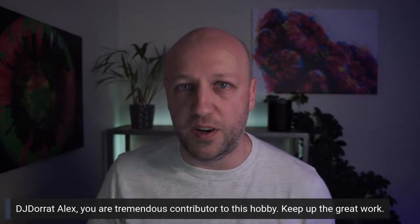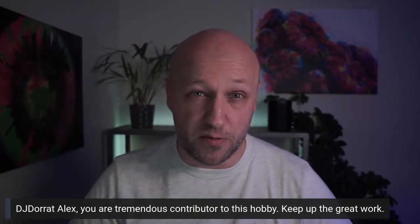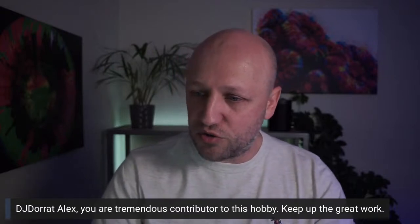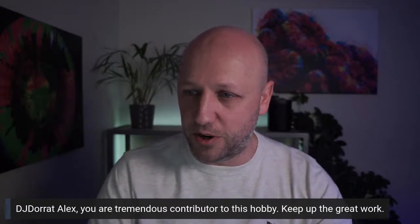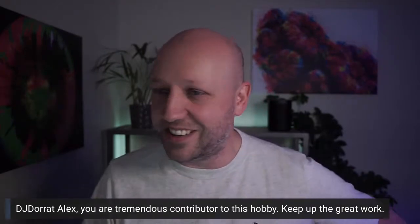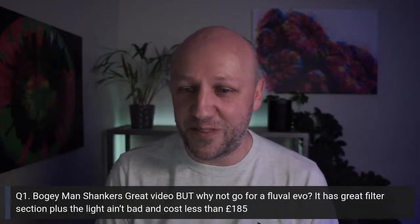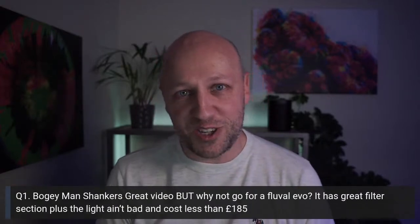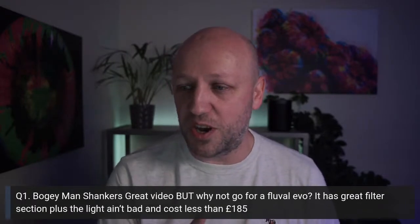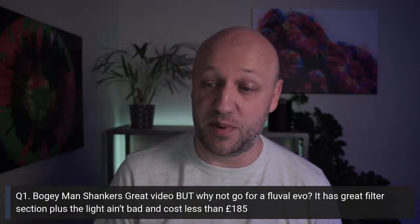First question from DJ Doug Dorick, owner of a frag farm in the UK: 'Alex, you are a tremendous contributor to this hobby — keep up the great work.' That's not actually a question, Doug! So the first proper question, from Bogeyman Shanker: 'Great video, but why not go for a Fluval Evo? It has a great filter section, the light isn't bad, and it costs less than £185.' I got asked this by probably half a dozen people who felt the Fluval Evo is a better way to go.